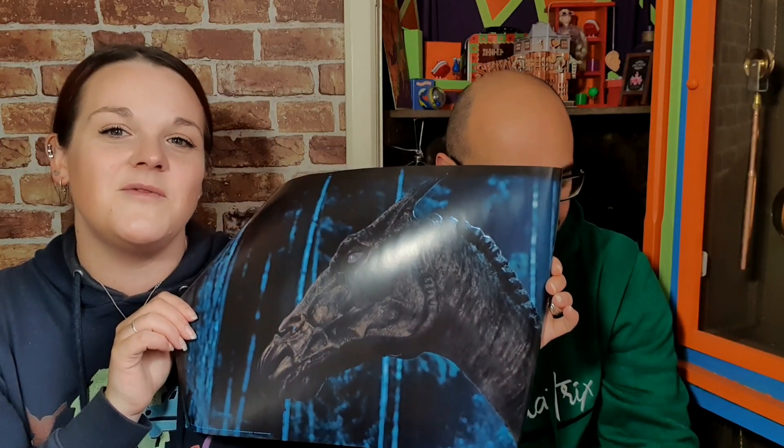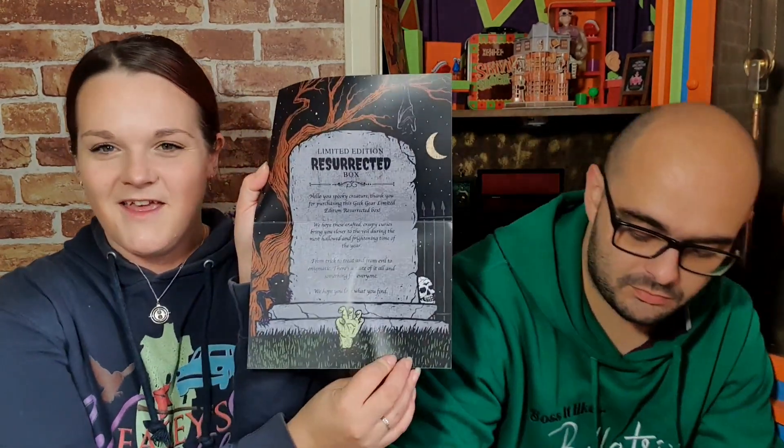So this is the print. This is nice — it's a Thestral. Oh, I love Thestrals, and not a lot is done with Thestrals, so it's really nice to see this. I love Thestrals. That's really nice. This has been really good.